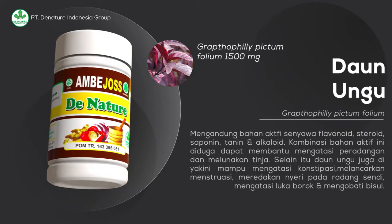Selain itu, produk daun ungu juga diyakini mampu mengatasi konstipasi, melancarkan menstruasi, meredakan nyeri pada radang sendi, mengatasi luka borok, dan mengobati bisul.